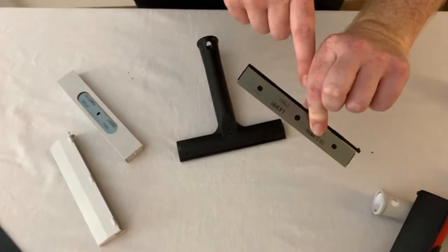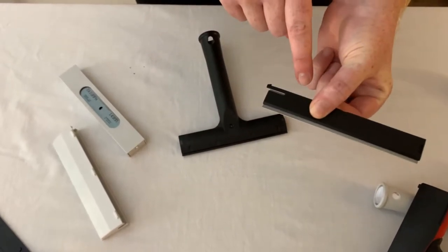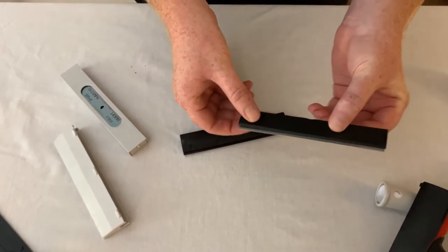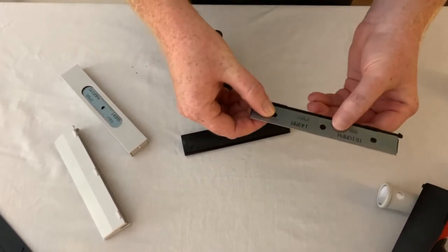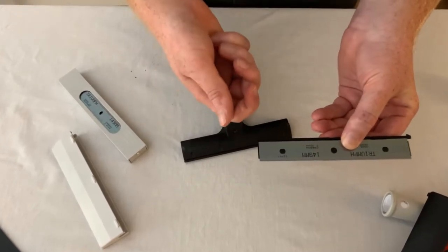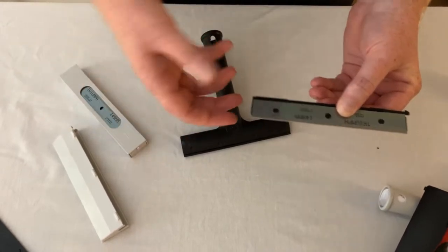Now you can see I've got it pinched and I'm making sure the blade isn't falling out. I'm not grabbing it from the sides or anything like that. We're going to flip it around and we've got these holes. This locks the blade from sliding back and forth when you're using it, when you're pulling out and when you're changing the blades.